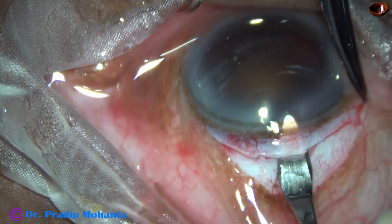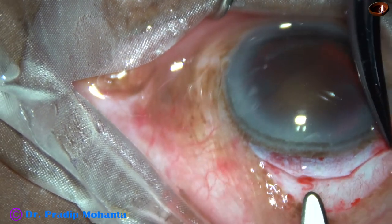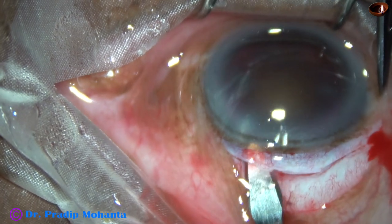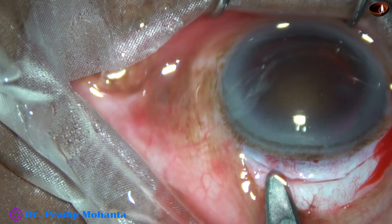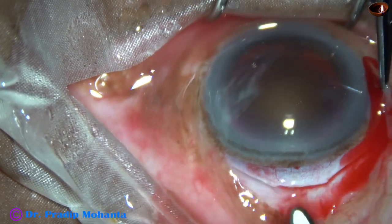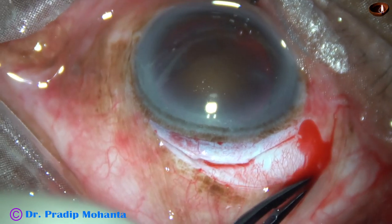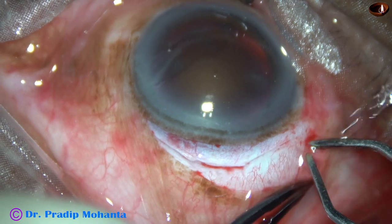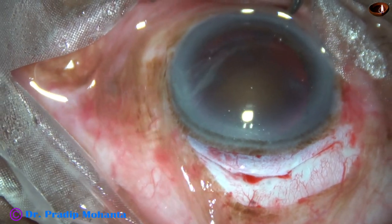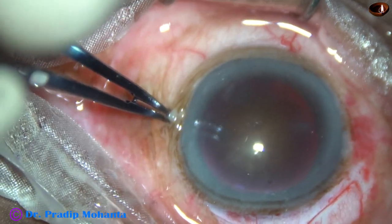I am holding the sclera or conjunctiva tenons very gently so that I don't cause any laceration of the wound. Now see what has happened — as I held the corner of the wound, bleeding has started. Probably this is arterial and we have to cauterize it to get a clean surgery. So I ask for the cautery again and just one touch will be enough. If we do wet-field cautery, the surgery looks neat and clean and it is very much helpful to beginners.